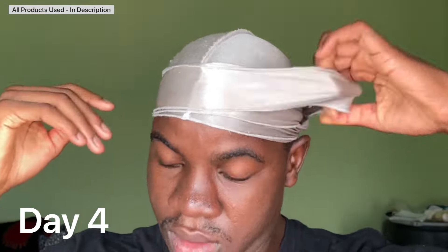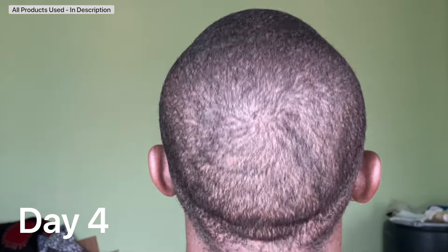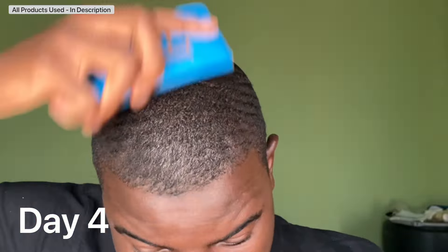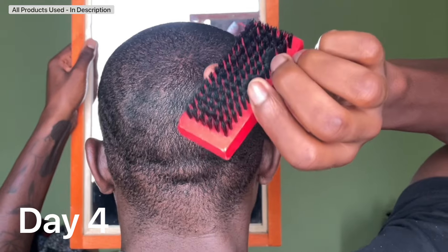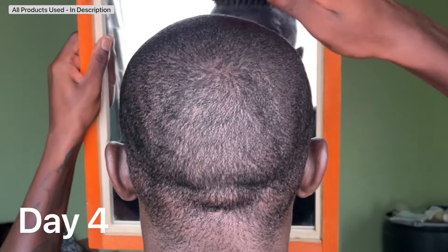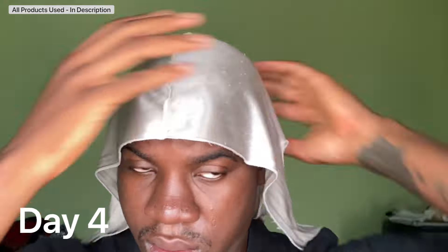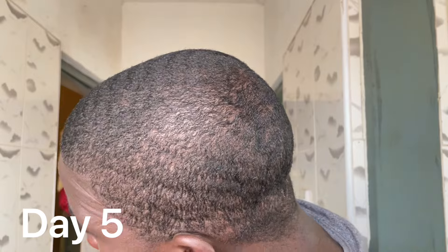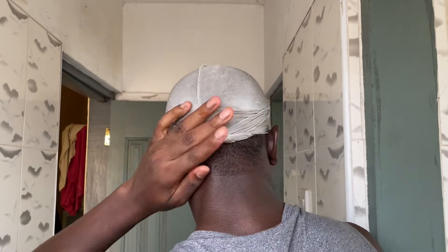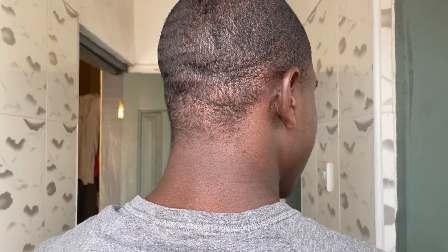Day four, the pattern still looks pretty much the same. You could still faintly see my waves — not because I have waves, but because my waves have been pressing against my scalp for so long that they're imprinted on my scalp. I'm also working on my crown area because you want to develop it early. On day five, you can see a little bit of hair growth, but I'm still using that soft brush. I'm keeping a do-rag on because when your hair is super short, it's extremely easy to mess up your pattern.